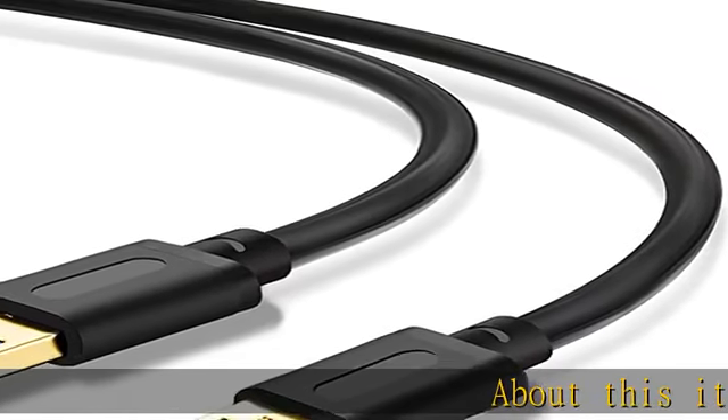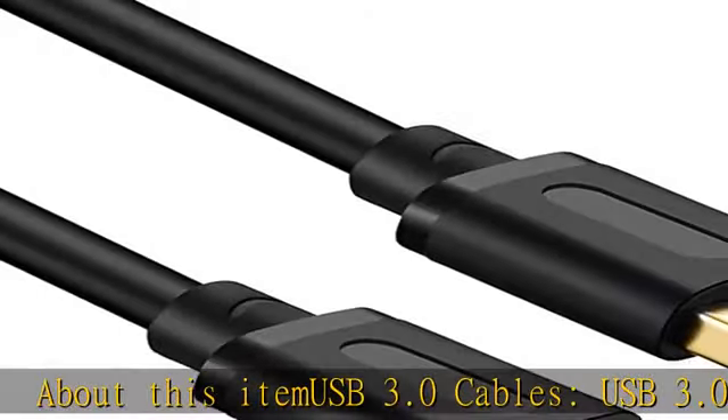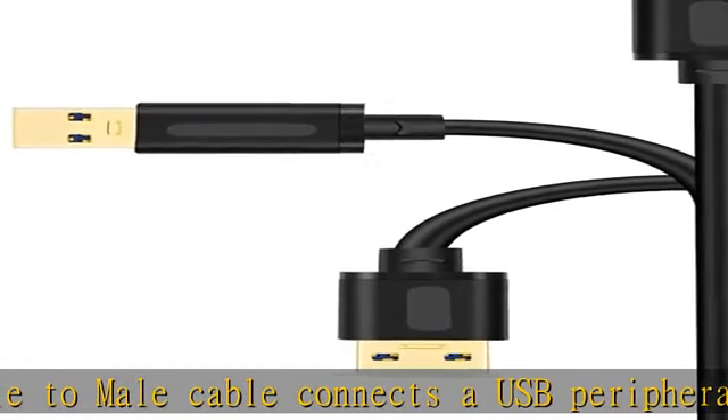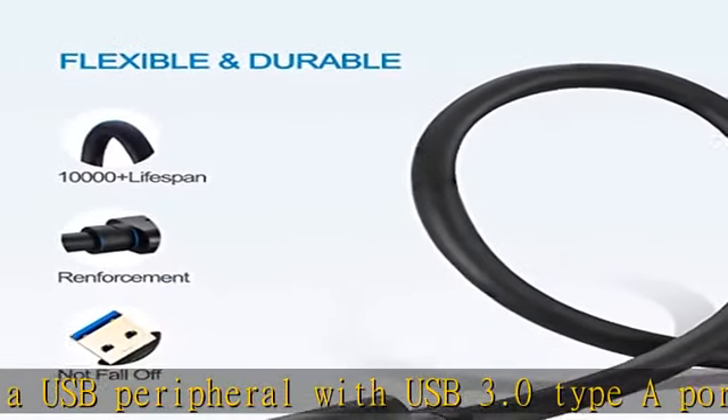USB 3.0 male-to-male cable connects a USB peripheral with USB 3.0 Type-A port to a computer for speedy file transfer. It acts as an extension for your USB 3.0 connection.